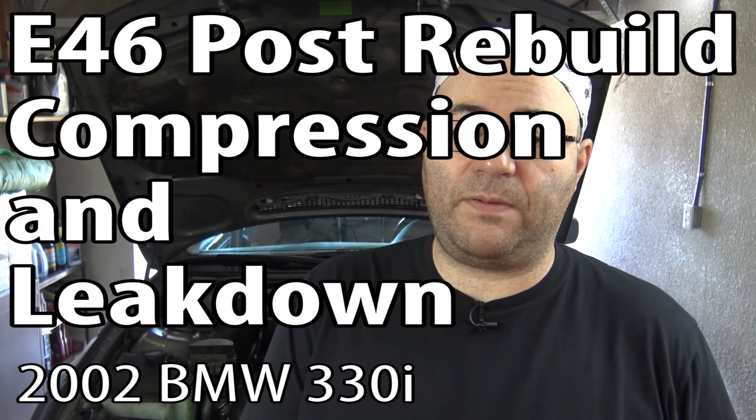Hey guys, I'm the 50s kid. Quick video for you — an update on the E46. I'm going to do a compression test on it and show you what the numbers are now. So let's get started.